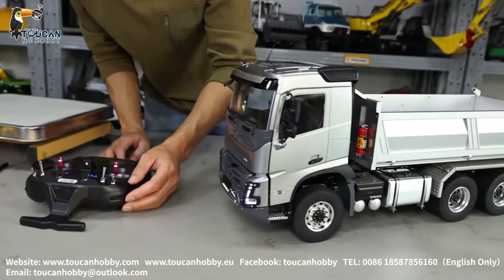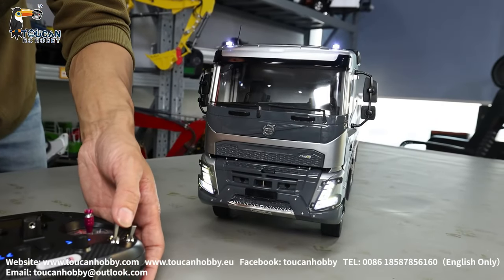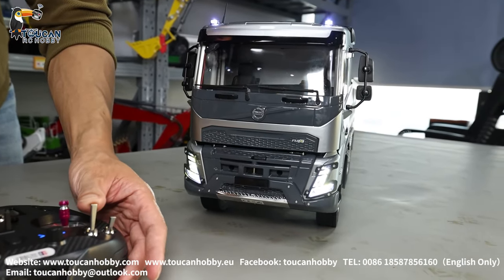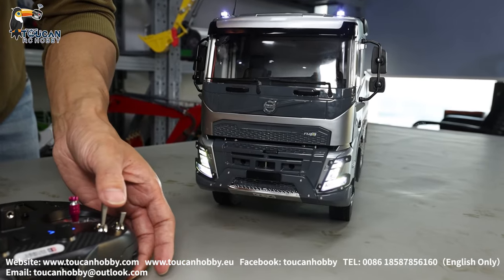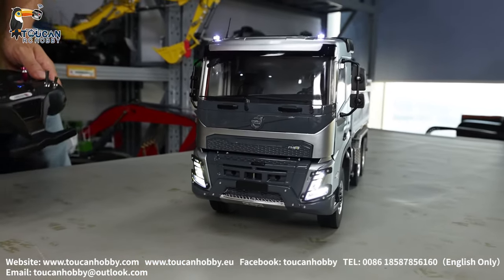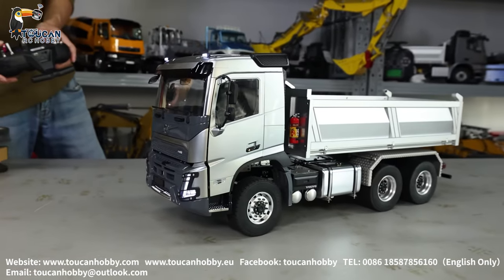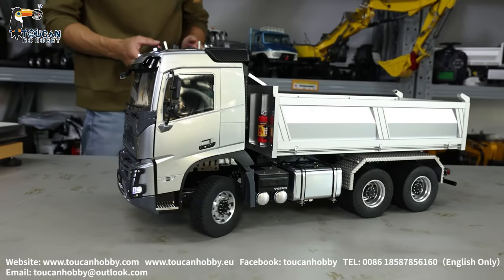So first let's switch on the light, and also the warning flashing light. There is a light system and a sound system.